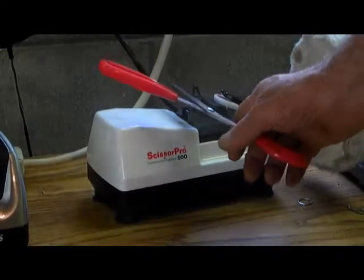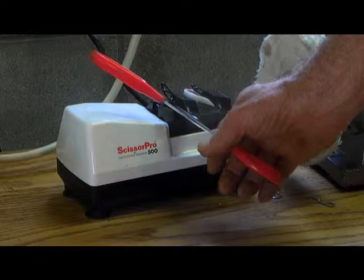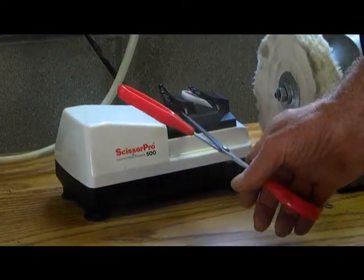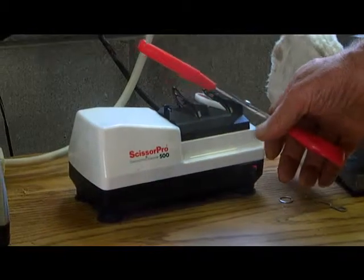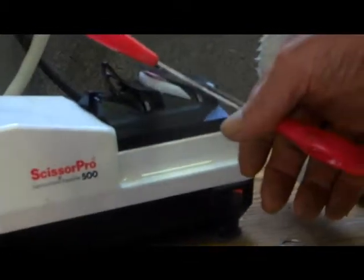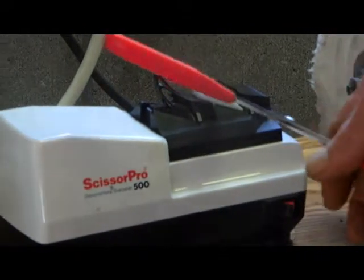This over here is our scissor sharpener. It will sharpen any scissor and find a tight edge. This machine does a professional 45-degree cut for cloth materials, hair cutting scissors, and so forth. And these scissors, my friend, have been sharpened and they're razor sharp.